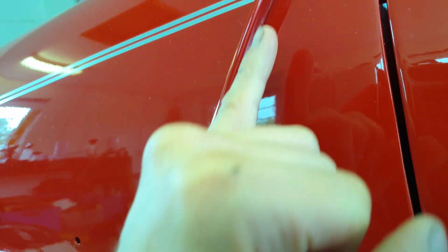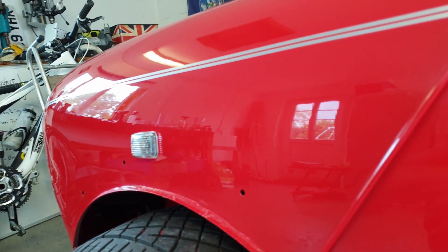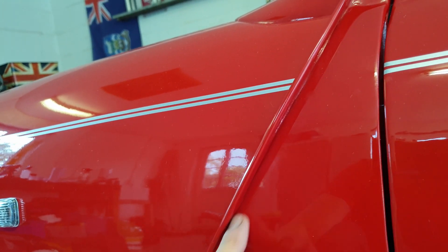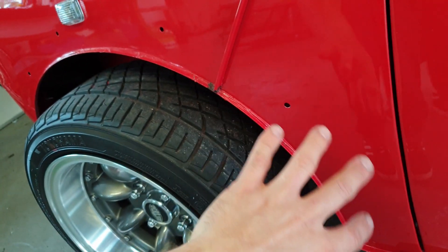A few bits and pieces still to do — I need to put the stripe in and machine polish up here. You can probably see some of the orange peel on this one. I've got a lot of it out of the front and I'm really pleased with that. It's just here where the light catches it, it's slightly faded where the buffer just hasn't got up into the corner, so I'll be doing that today.